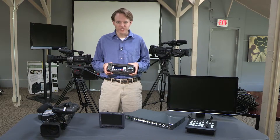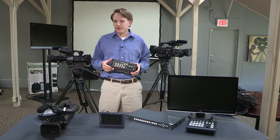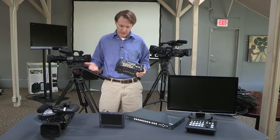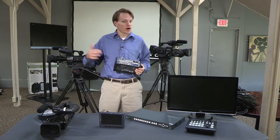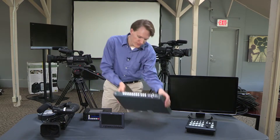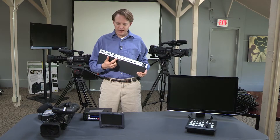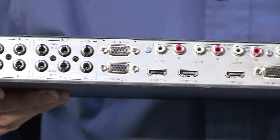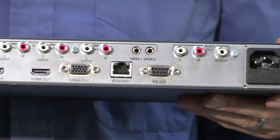The Key Pro also has outputs available to run to other devices. For a more complex setup — perhaps if you have video projectors or data projectors — you can take the HDMI out and run it perhaps 100 feet to a device such as Kramer's VP-729. The VP-729 has an HDMI input and then VGA output, which you can run up to 200 feet to a projector. You also have distribution amps available if you're running to more than one projector.